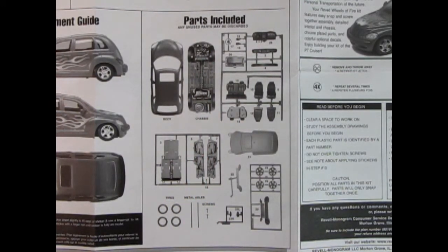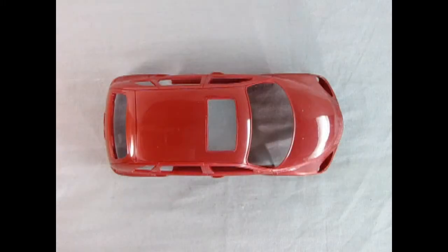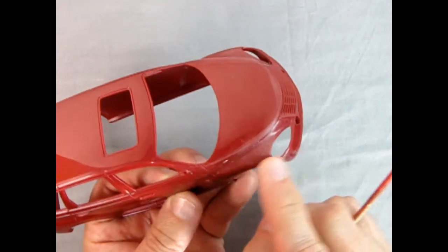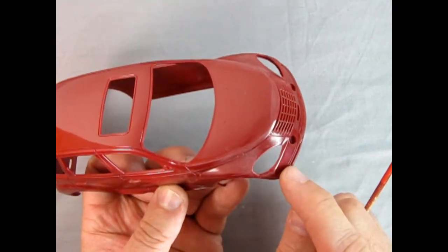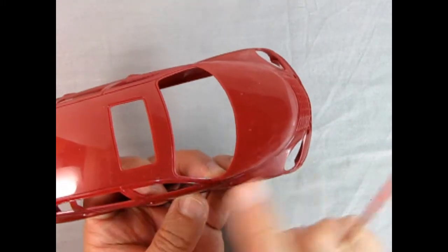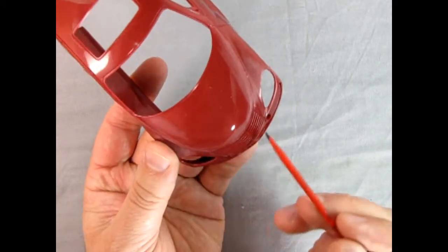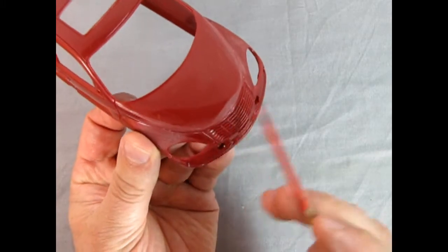Okay everybody, I gotta bow out now. But Trevor, you take it away and show them what the model kit parts look like. Thank you so much Danny for helping us out with all your help on those instruction sheets and the decal sheets on previous videos — you're always a great, great help. All right, let's take a look at this nice body here. So my wife has actually sanded out some of the seam lines — there was one that ran right from up here and came across. If you ever get this kit, you'll see what I'm talking about.